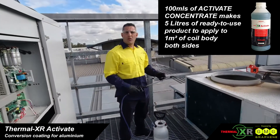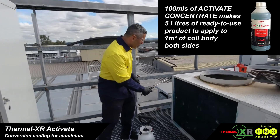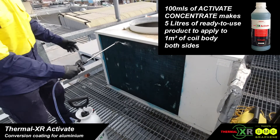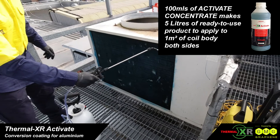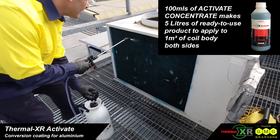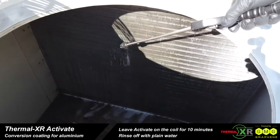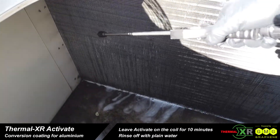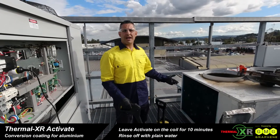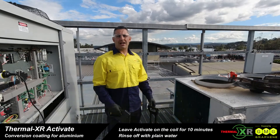With the second step, Thermal XR Activate, just applied with the pressure washer, we apply it to the coil. This coil is 1 square metre, so we will use 5 litres of ready-to-use product, soaking the coil from both sides. Now we've applied Thermal XR Activate, we must rinse it off with a pressure washer or a garden hose.